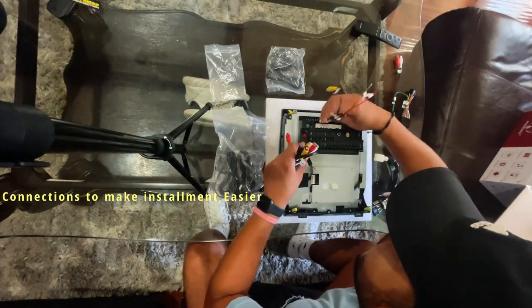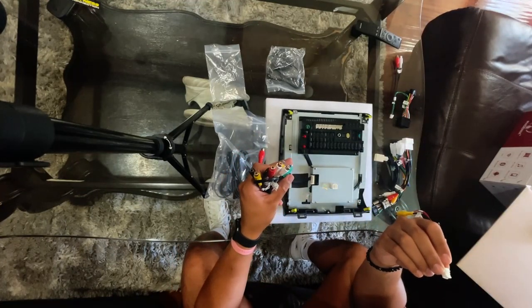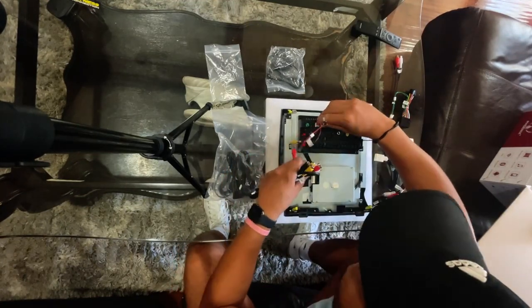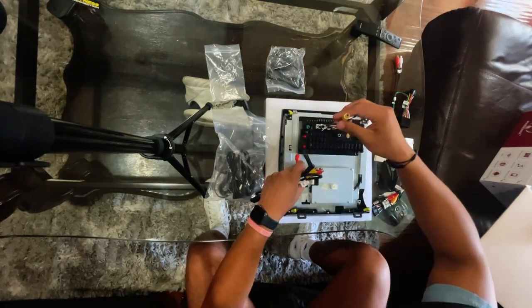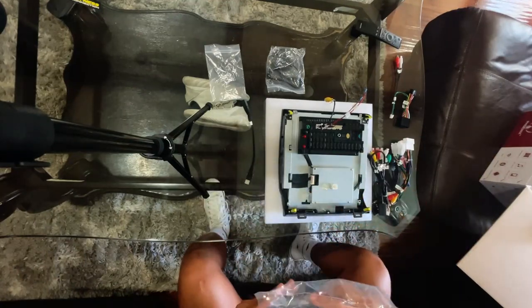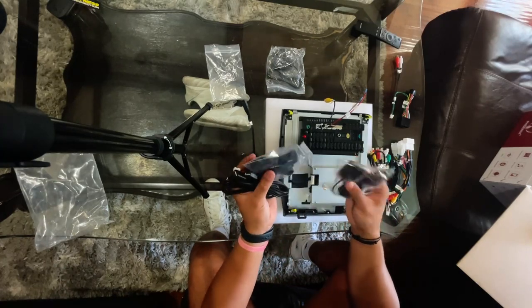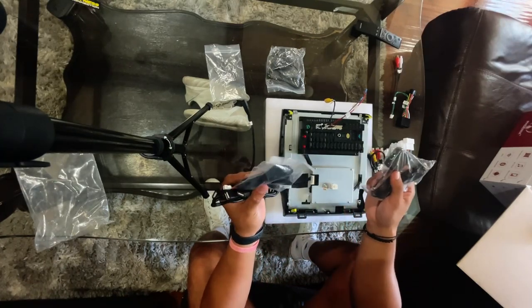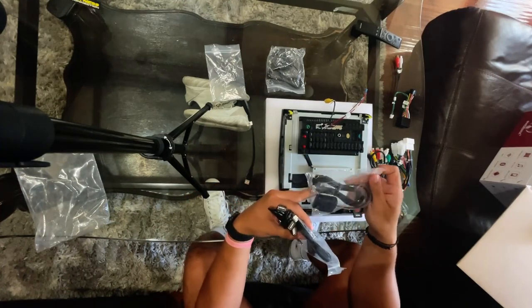This connector is for the factory camera, which I'm pretty sure goes in here first — right here. It's a 10-pin connector. This is the GPS antenna — if you don't have an adapter, I bought an adapter so I'm not going to use this one. I'll probably put a link in the description about the adapter I got.